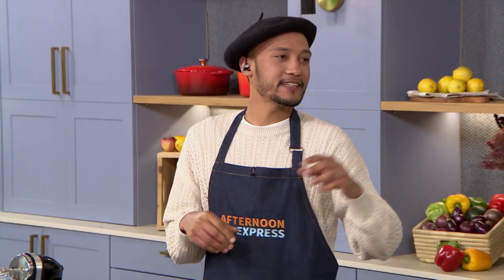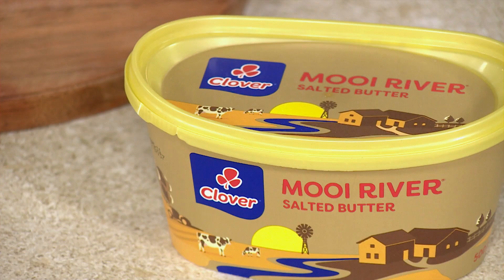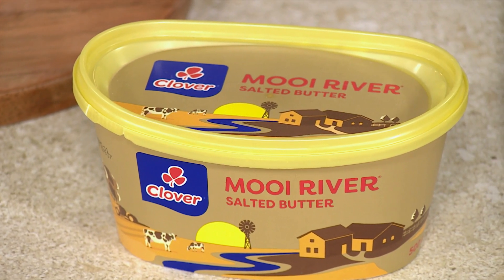Well, Zee, I'll tell you how. And it's by starting off using a product that is a huge staple in my home. Can I guess? Moira River Butter. Yes. So we're using Clover Moira River Premium Butter, and that is one ingredient that I never compromise on when I bake.